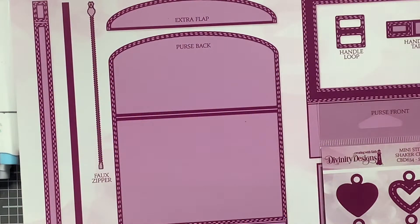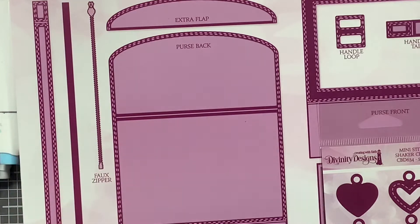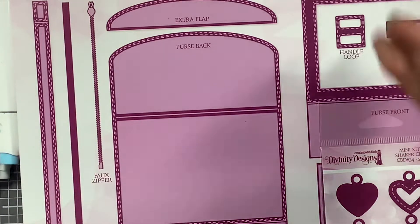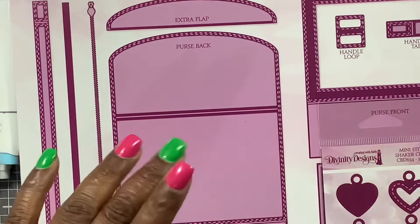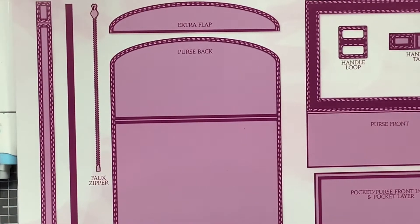Hello everyone, Shantae here. I hope you guys are having a great day. I wanted to come in and share my new purse die that I picked up from Divinity Designs — they released a new purse called the Stitch Satchel.